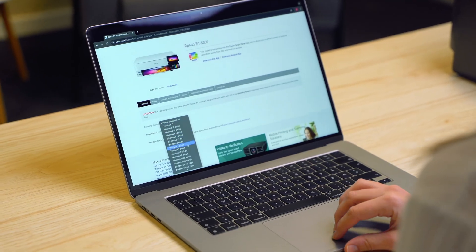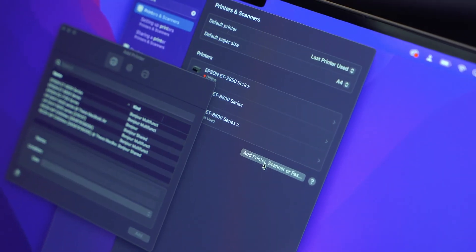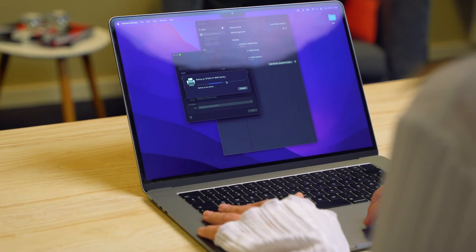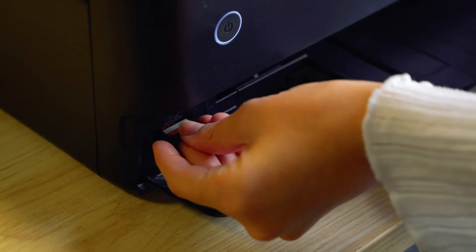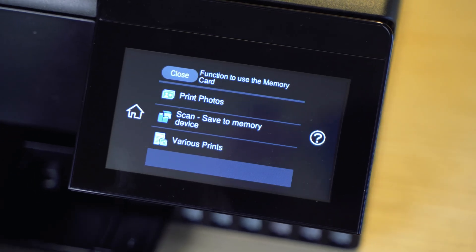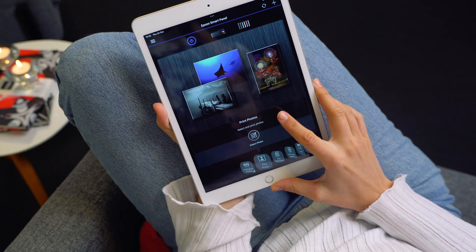To print documents from your computer, you can either download the Epson installer or Epson Connect printer software from our website, or add the printer through your computer's settings. You can also print directly from USB or SD memory cards, or use cloud services like Apple AirPrint and Mopria.